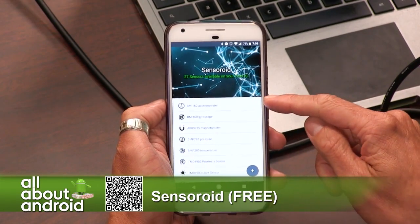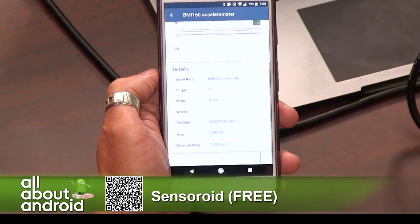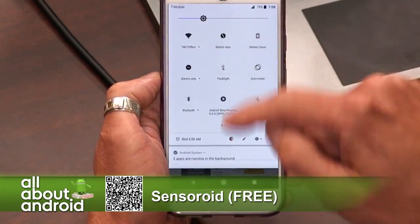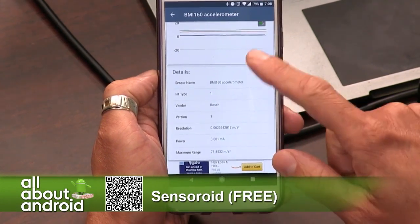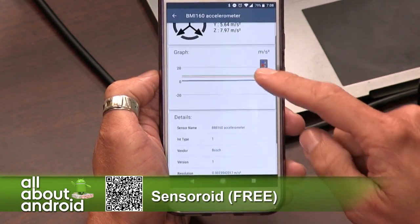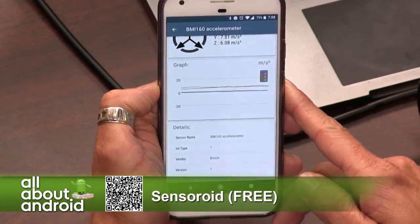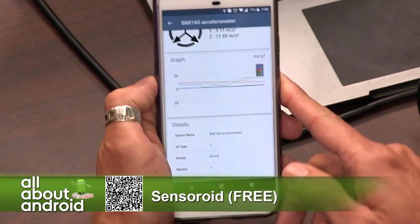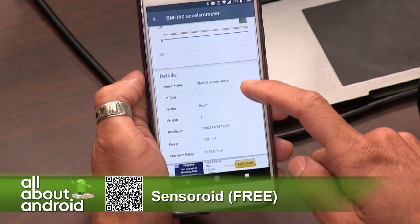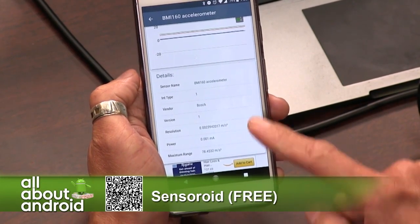The first one there is the accelerometer. So if you scroll up and swipe down, you can see the ongoing graph of what the accelerometer is doing. Tilt your phone up and down and you can see actual results. In the details, it tells you exactly what the sensor's name is, who the vendor is, what version of it, the resolution, how much power it's taking, and the range. Just a ridiculous amount of data.